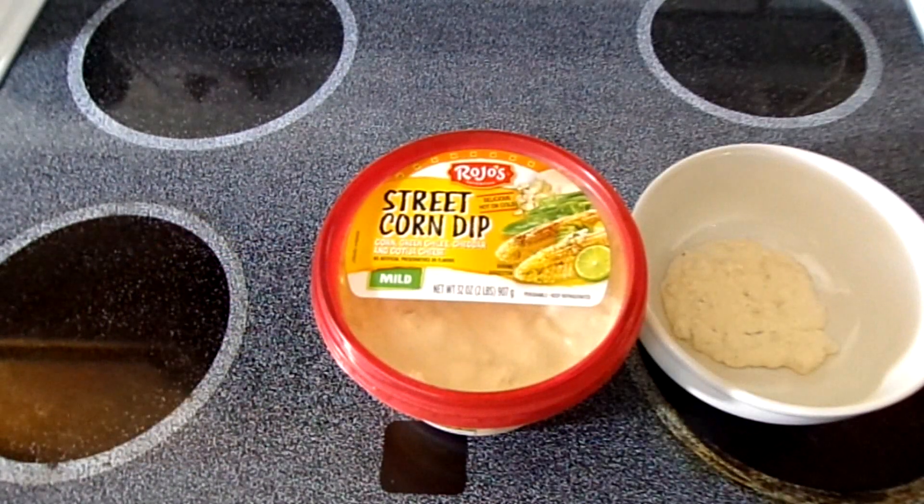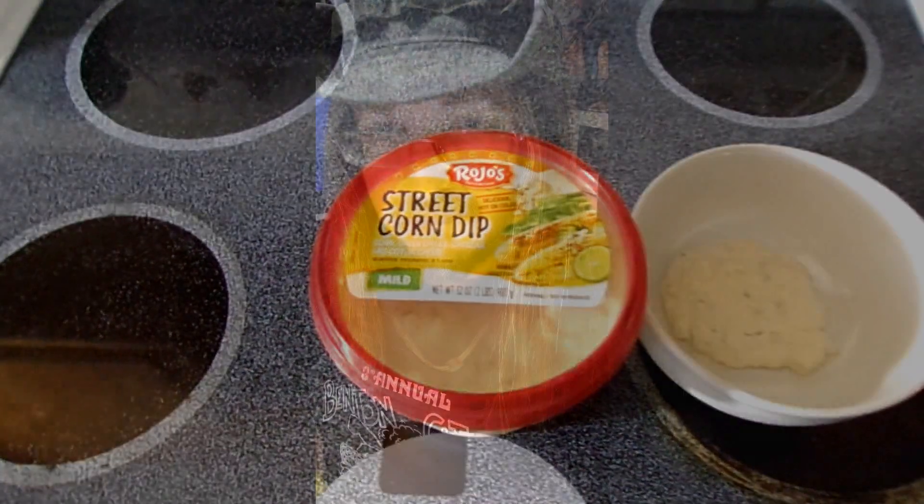I got some plain tortilla chips to break out. I'll warm some up in a bowl. This is a sweet corn dip — give it a go. I'm gonna try this warmed up and cold.